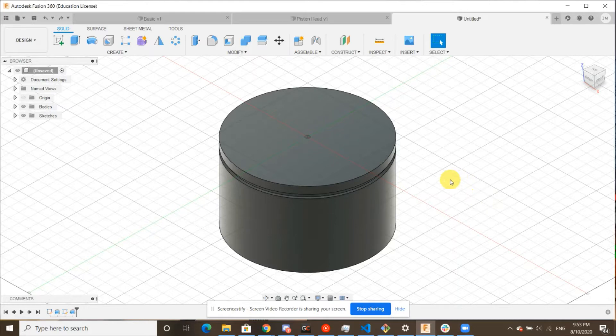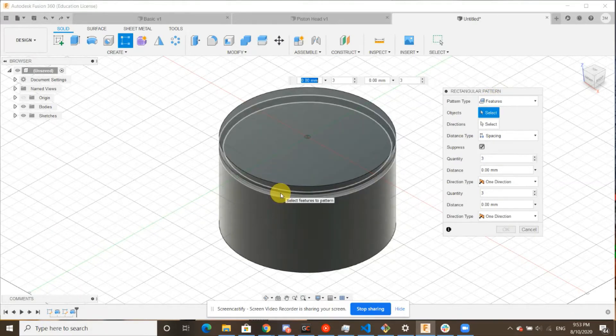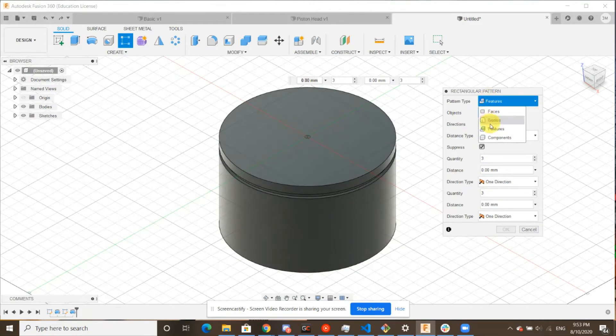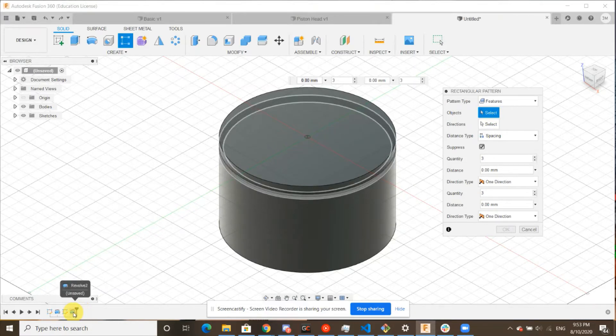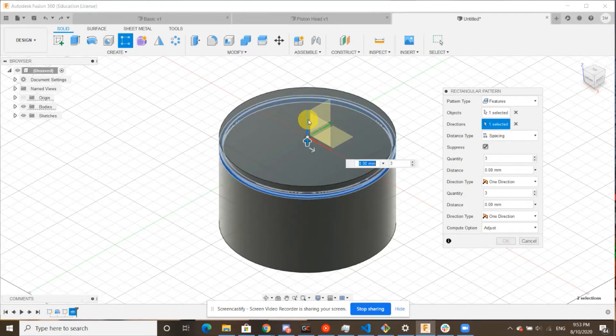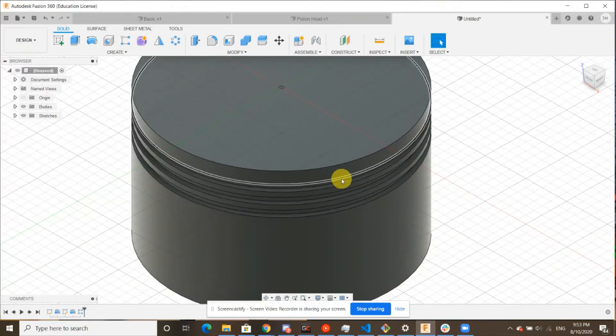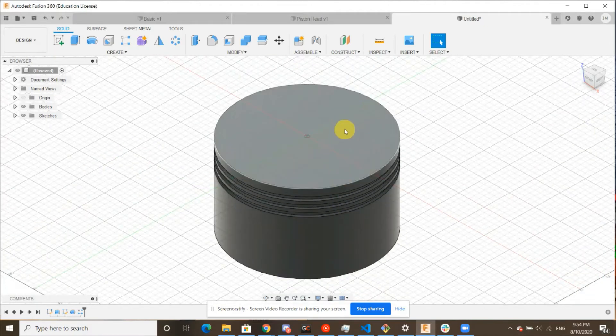Next, we're going to use a very fun operation — basically copy paste in Fusion 360 — which is our rectangular pattern up in the top right. Once you click it, it should bring up a tab and now we can take this groove and copy it three times. Make sure features are selected. For objects, we're going to go down to the bottom in our timeline and click the second revolve, which is our groove — it should highlight in blue. For our direction, we want it to go in the Z axis because we want to translate down. Make sure the distance type is spacing, not extent. Quantity is three, and since this is going downwards it's going to be negative seven millimeters. Once we click OK, we'll see that we have copy pasted our groove three times, saving us a whole lot of work.